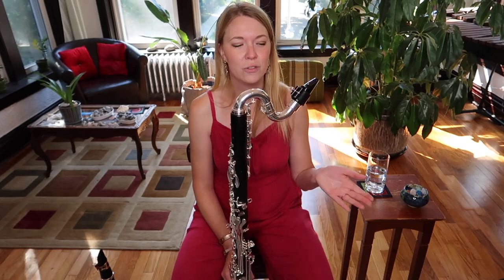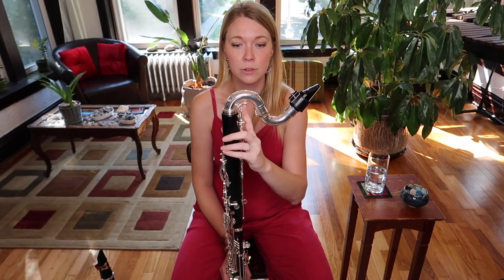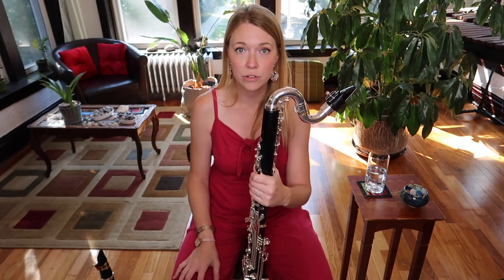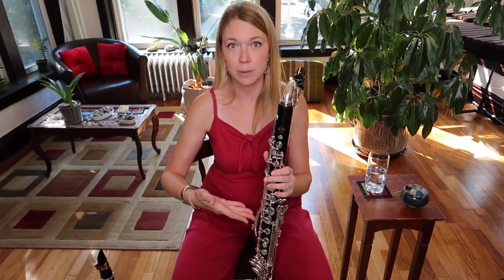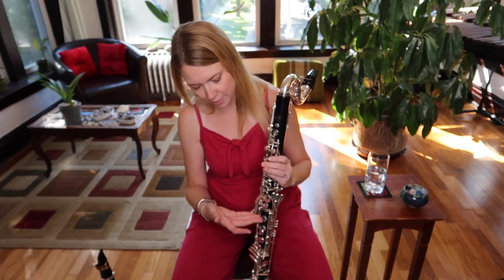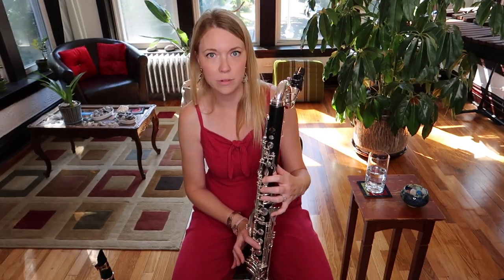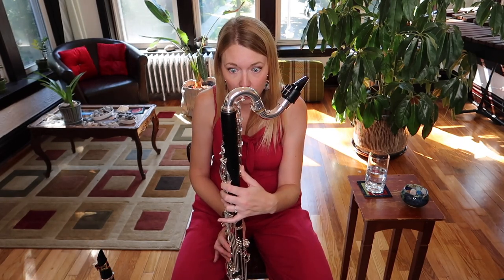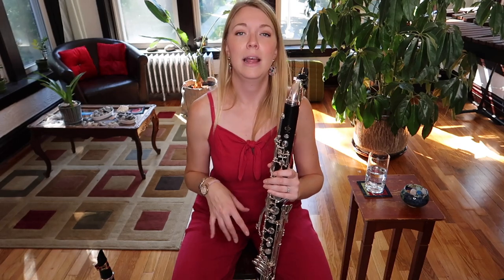Assuming you've got an instrument that works and isn't leaking everywhere — one of the big problems with bass clarinets can be a leaky register key. Before you start contorting your face and doing weird air stuff, make sure everything is lined up. My bass clarinet sometimes gets a little out of adjustment in the bridge key, so I'll finger a few notes in the lower clarion and make sure the register keys are switching where they're supposed to on each note.